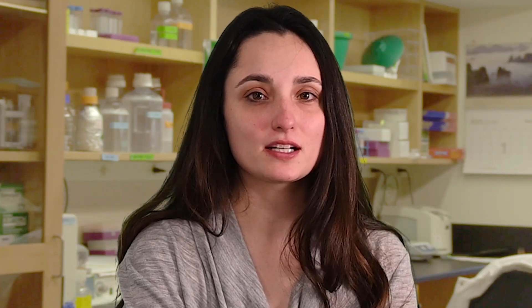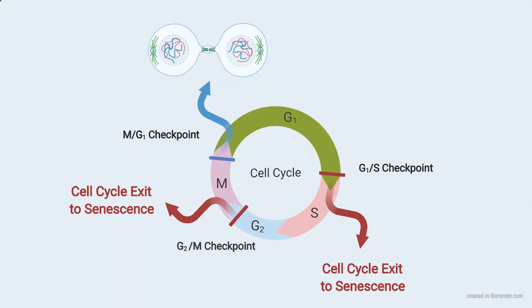Why is it good practice to track the number of times cells have been split? After a finite number of divisions, non-transformed cells exit the cell cycle and become senescent. This can affect not only your ability to propagate cells but also how cells respond to experimental stimuli. To learn more about senescence, check out our Tech Tips video by clicking the pop-up link in the corner.